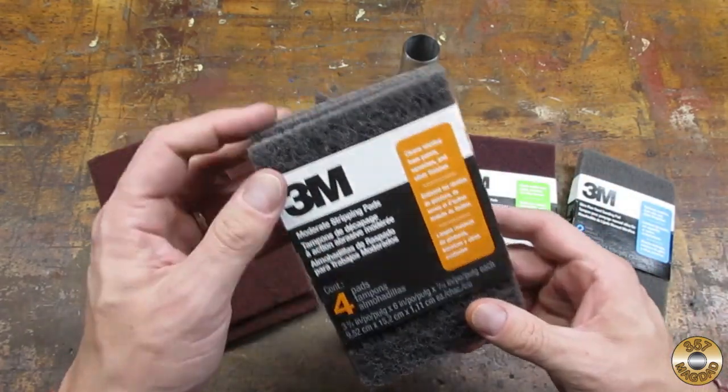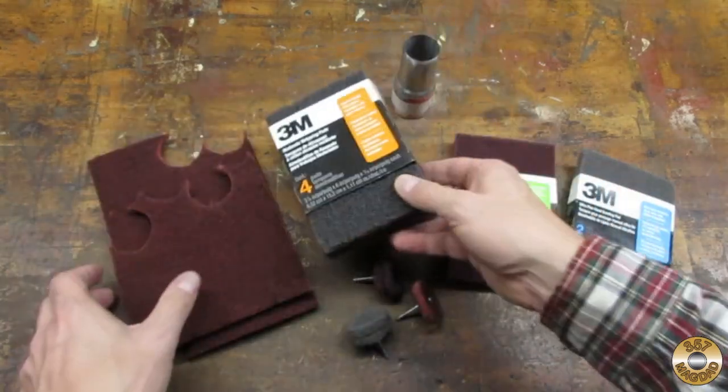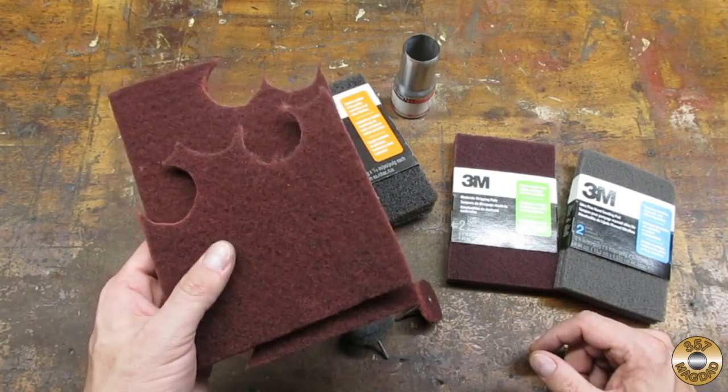This stuff is also from Home Depot — it's much more aggressive but it wears down quickly. I got this other stuff at a flea market; I wish I had bought more of it.